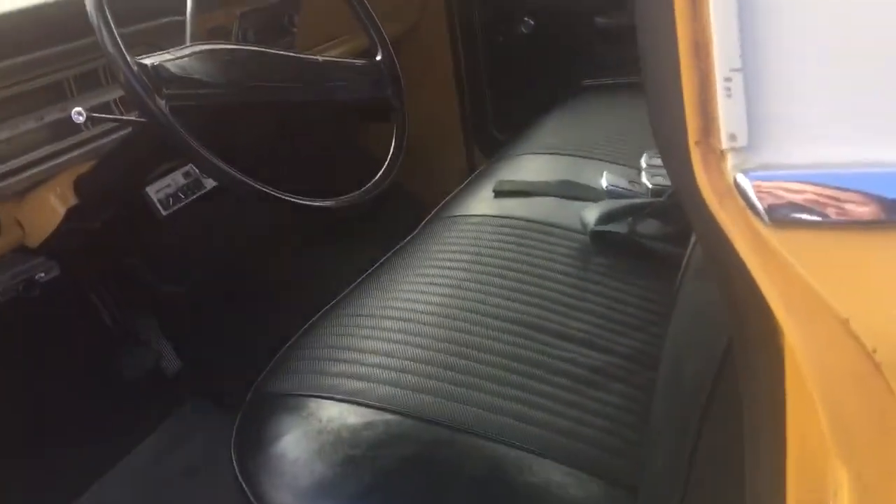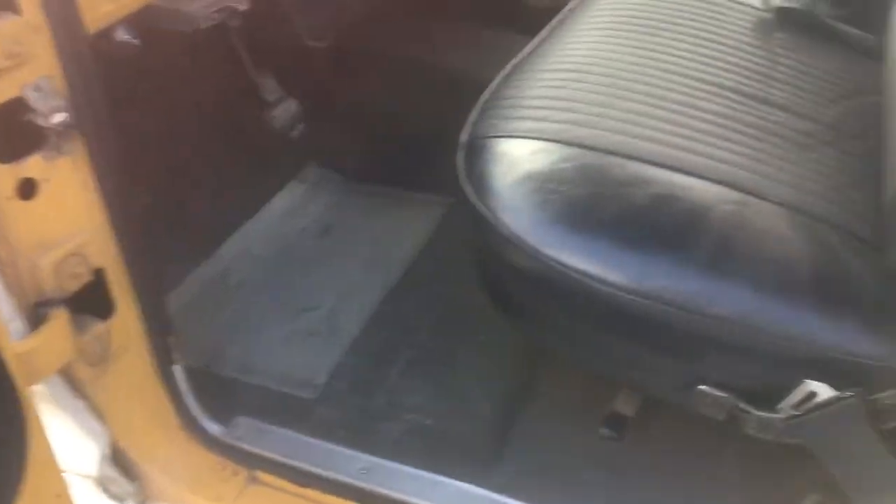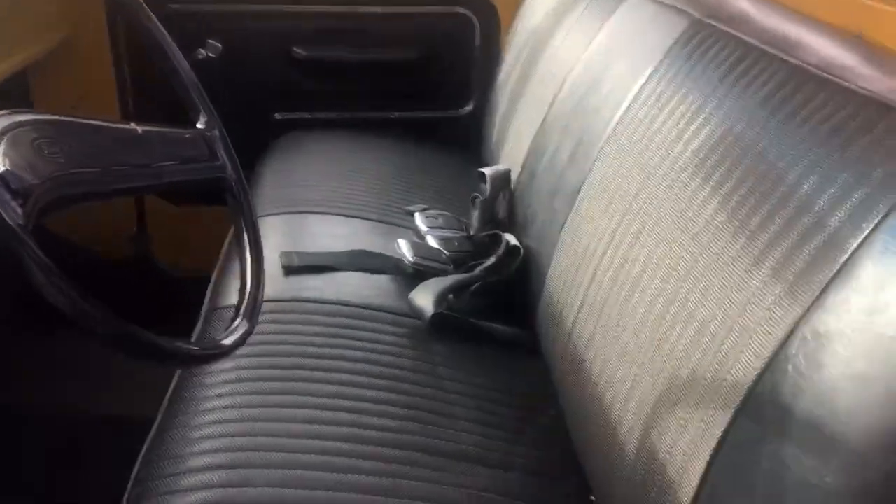Another thing that's common up here in the Northwest is no rust. I mean, you get surface rust, but you don't get real rot. Some door panels — like I said, the interior is just awesome on this truck.